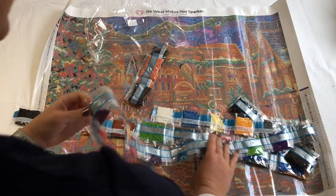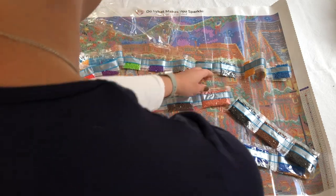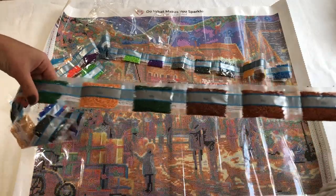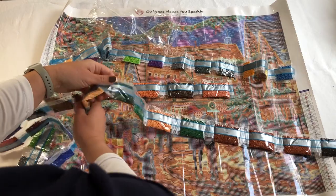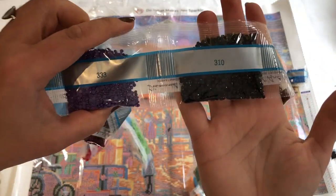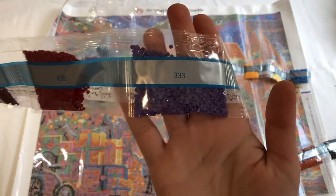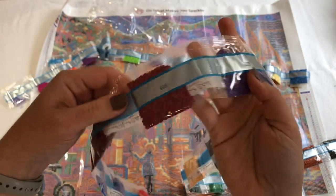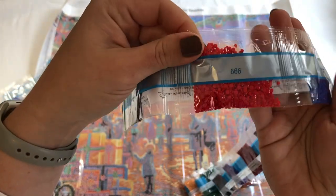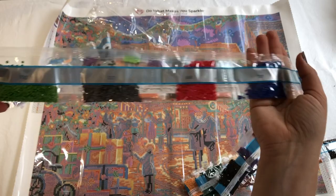So gorgeous — they are so lovely. Here are some bigger color bags: there's 310, 333, and the 666. Beautiful — that will be for the Christmas tree no doubt.